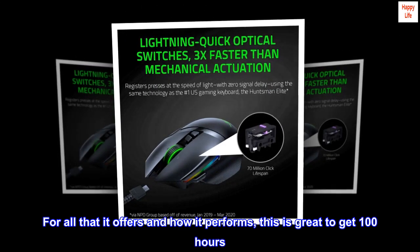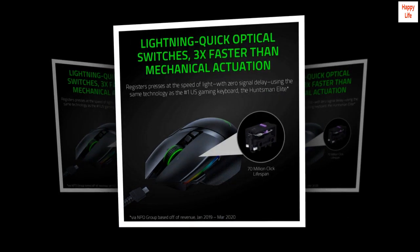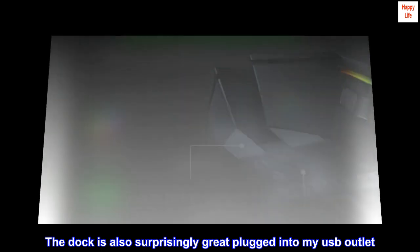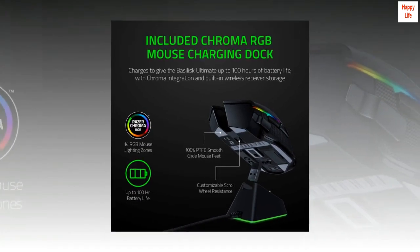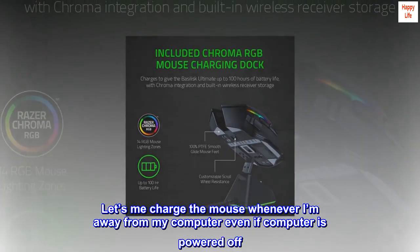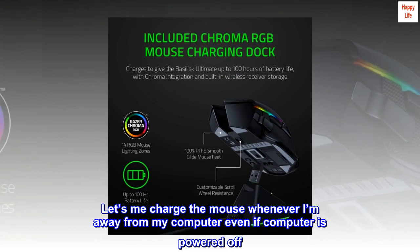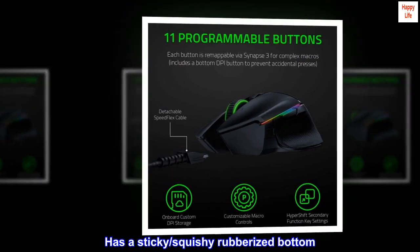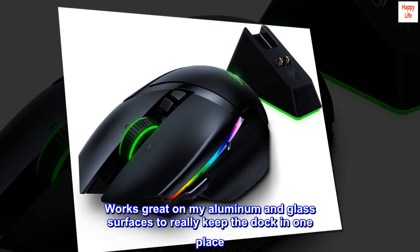For all that it offers and how it performs, it's great to get 100 hours. The dock is also surprisingly great plugged into my USB outlet — lets me charge the mouse whenever I'm away from my computer, even if the computer is powered off. It has a sticky, squishy rubberized bottom that works great on aluminum and glass surfaces to really keep the dock in one place.